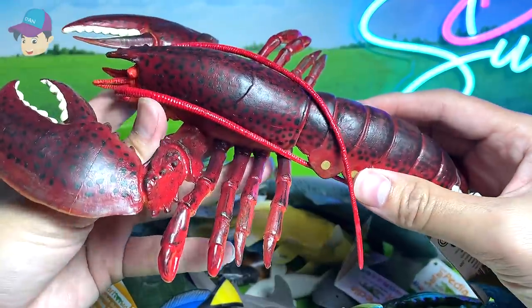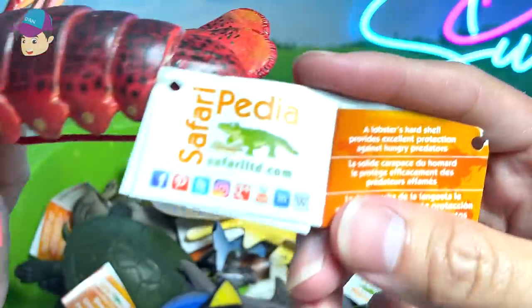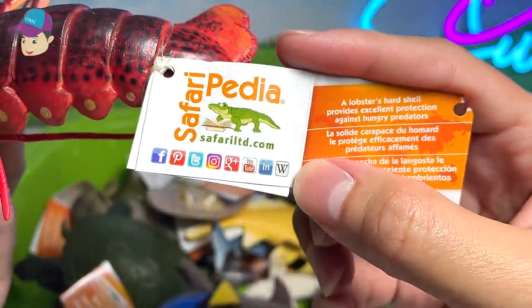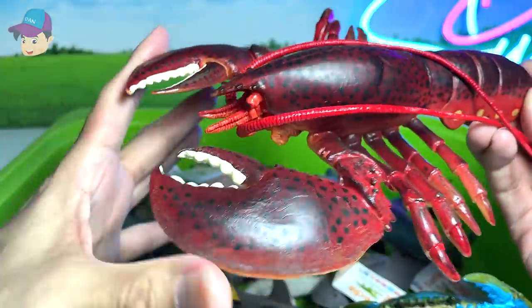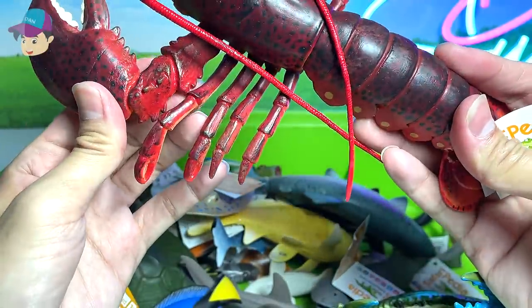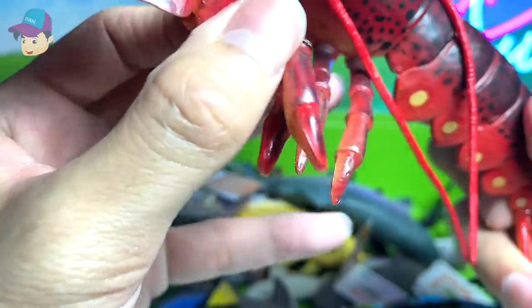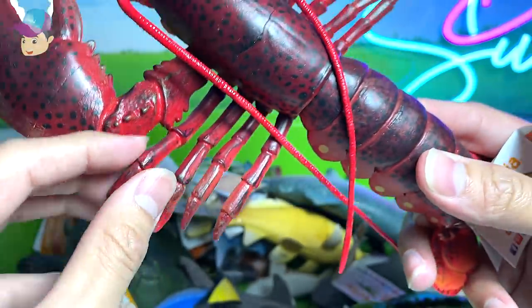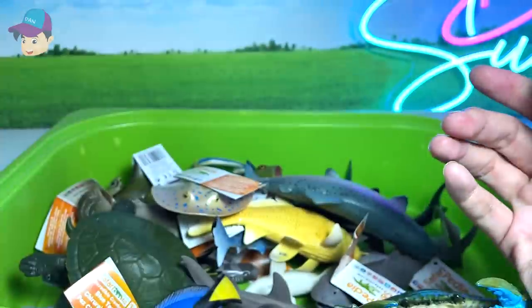Another crustacean — a red lobster. The lobster's hard shell provides excellent protection against hungry predators. You can see it has two huge pincers and four smaller legs right over here. This one is actually glued to its base — I'm not too sure whether that is on purpose, but I think so. A really beautiful crustacean.